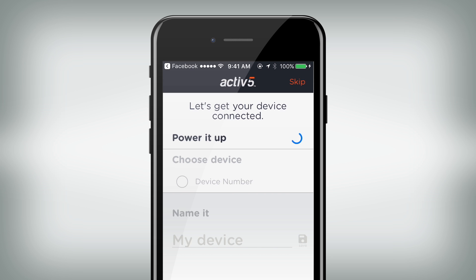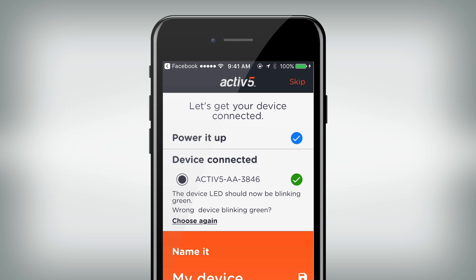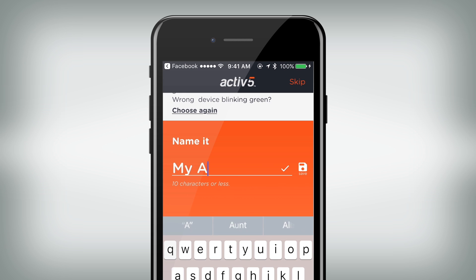If you have problems connecting, make sure your phone's Bluetooth is turned on and try again. Remember, Active 5 is designed to pair with your phone through the Active 5 app and not through your phone's Bluetooth settings.